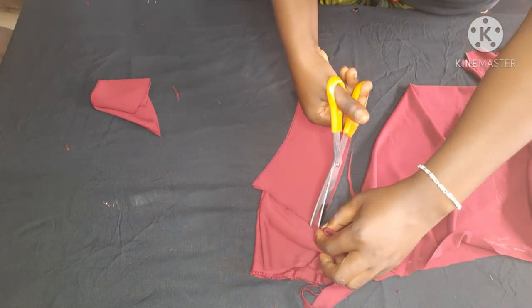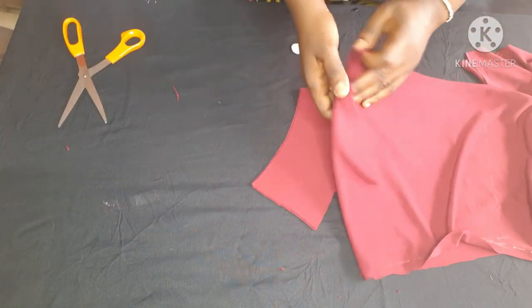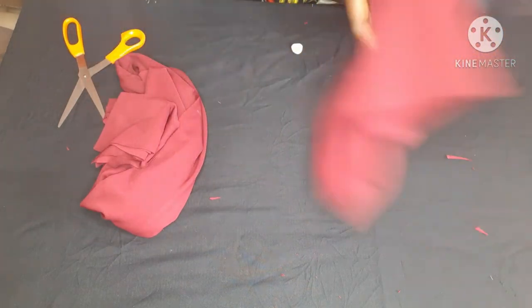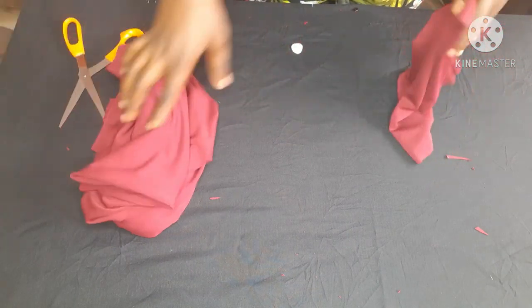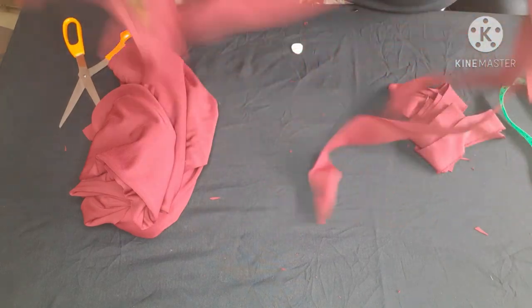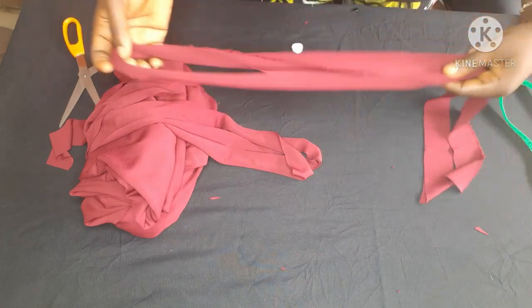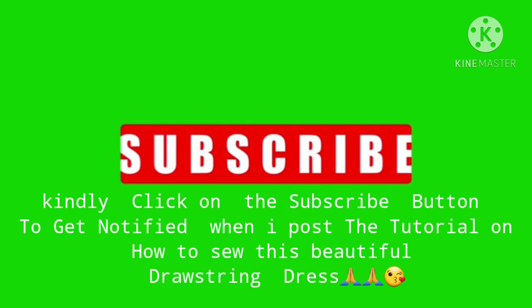I also cut the rope — I couldn't capture that on video, but the width was 1.5 inches. I made the rope very long, about 120 inches, because it's better to have it too long than too short. That covers all the cutting for this dress.